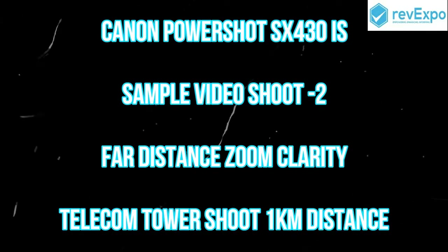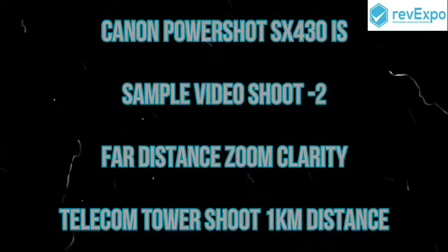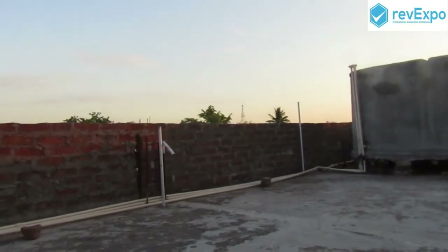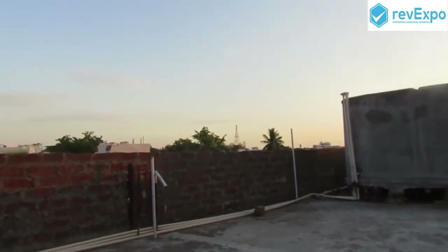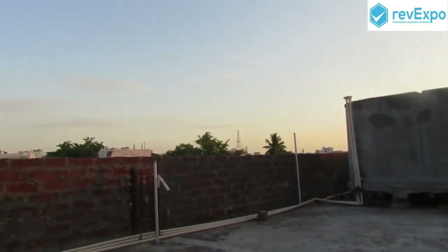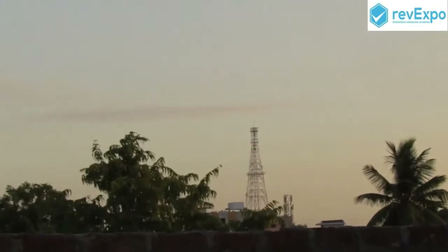This is the second sample video which was taken from one kilometer distance of a telecom tower. You can see the tower. So we are going to zoom it. You can observe.